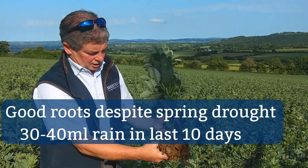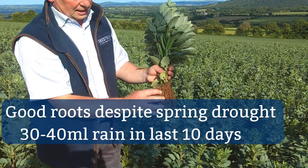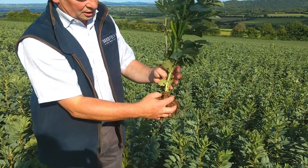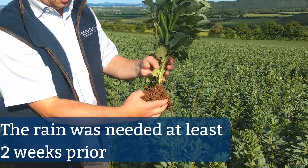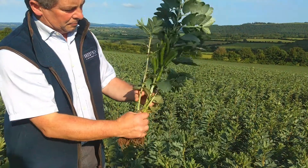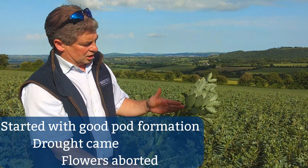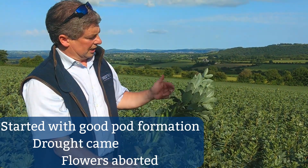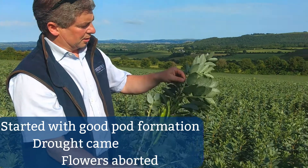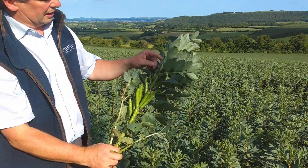Root-wise it's actually quite good, and we've got 30 to 40 mm of rain in this field over the last 10 days. But it was two weeks ago, really at the start of June, that it really needed its rain. Plenty of nodules there in the roots, but the problem is that there was plenty of pod formation at the start, then the drought kicked in and the flowers were actually all aborting. So those top pods are actually the ones where we're going to be lacking in yield this year.